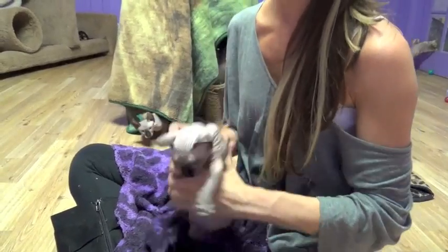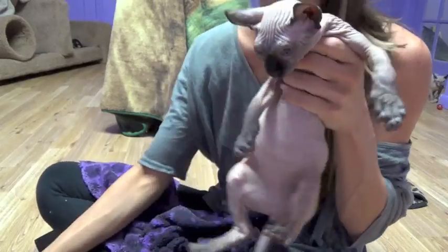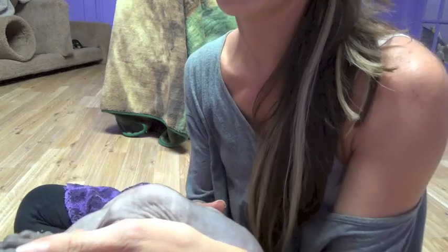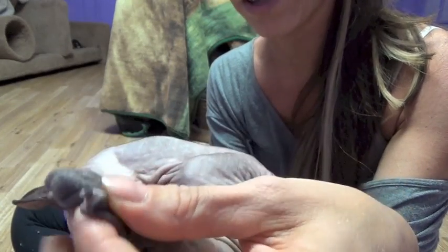So let's get started. This is going to be our little model for today. Hopefully he's excited to show you guys how he gets his manicure. We're going to start off by showing you how easy it is to get the nails to actually come out so that you can see them and are able to cut them.